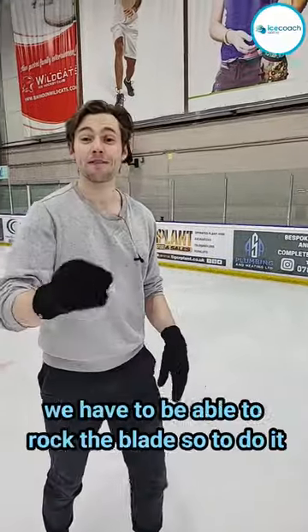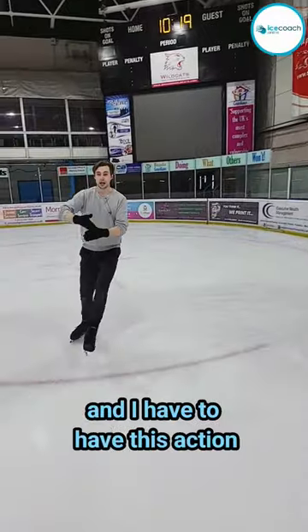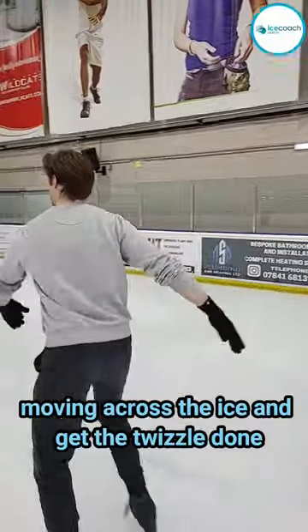In order to do the twizzle, we have to be able to rock the blade. To do it, I have to get from the middle to the front, from the middle to the back. If I get this action, I can keep my speed moving across the ice and get the twizzle done.